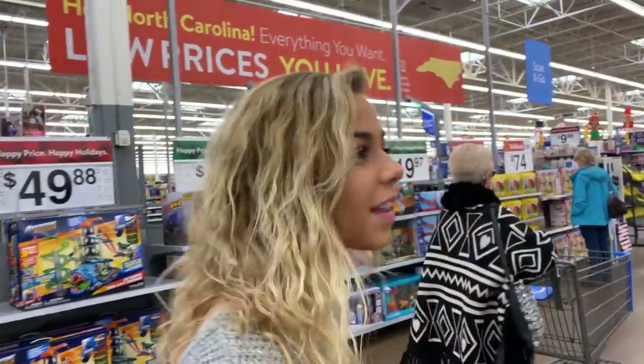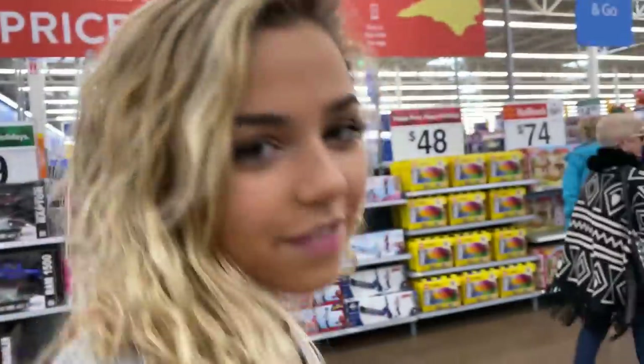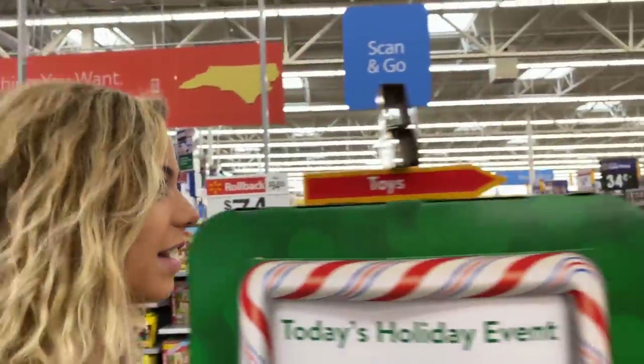We're in a Walmart right now. And if I'm being completely honest, I've only ever been in a Walmart once — it's not because we're above Walmart, we literally just don't have one. We always have Target. I remember going to Walmart once with Kimmy in Utah because I needed a brace or something for camp.